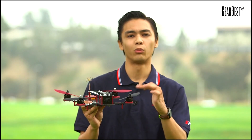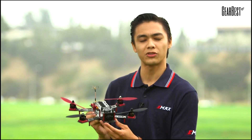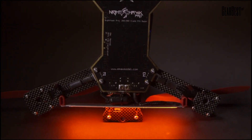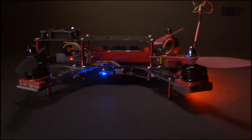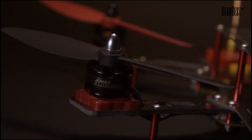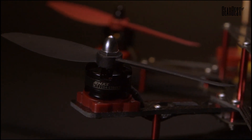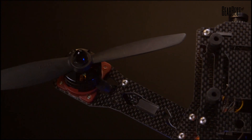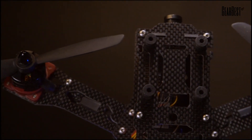The Nighthawk Pro 280 was designed from rotor to rotor to meet the expectations of the professional quadcopter racer. It features an all-in-one Skyland 32 flight control board, powering 4 12-amp Biheli one-shot, 3-4 cell-capable ESCs. It comes pre-tuned with the Emax 2204-2300KV motors that are installed on 10-degree forward-tilted motor mounts that allow for better forward visibility as well as speed.